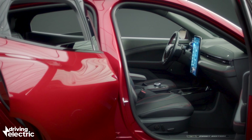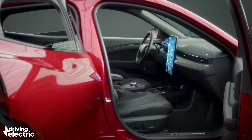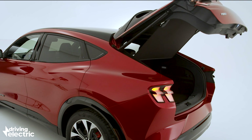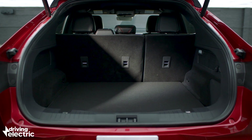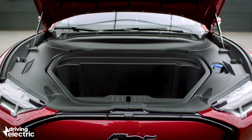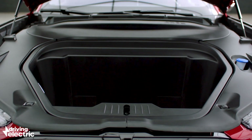It will also feature Android Auto and Apple CarPlay and is expected to have 4G connectivity, although it's yet to be decided whether the 4G will come with a subscription. Being an SUV, the Mach-E is a practical car with a boot that offers 402 litres of space, rising to 1,420 litres with the rear seats folded down. There's also a 100-litre front trunk under the bonnet with a removable, waterproof and washable lining.